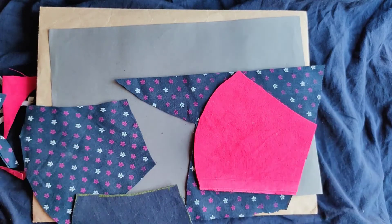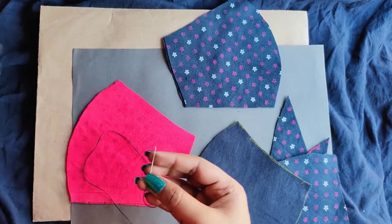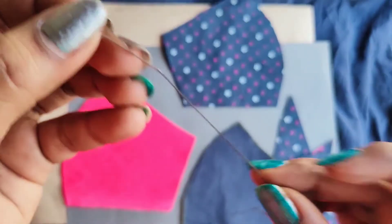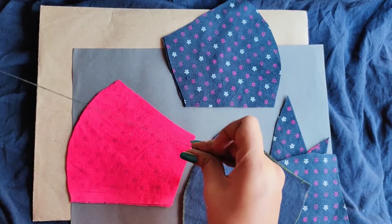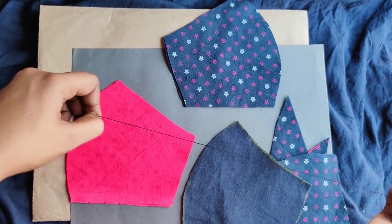Let's begin with stitching now. These are the two layers I've taken, and this is the needle and thread. We'll be tying knots at the end of the thread, just like this. Then we'll go ahead and start with the basic stitches.